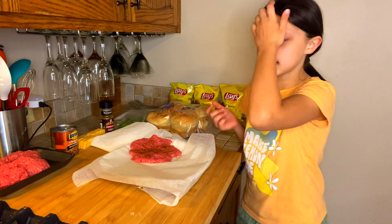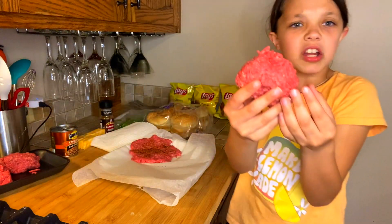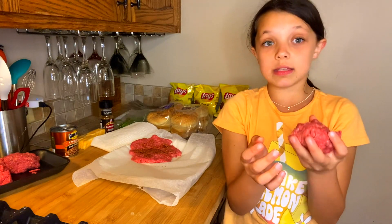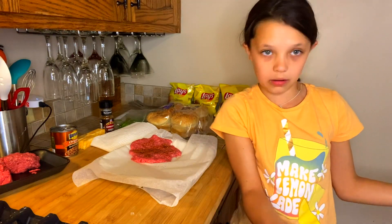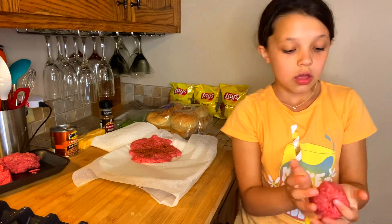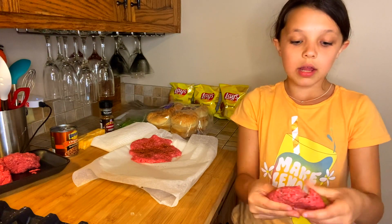Now let's do the burgers. We're going to basically just take about this much. When you're doing this, it's really delicate — you don't want to try to play with it or try to pack it in tight. You kind of just want to do it almost carelessly, so you don't really have to think about it much. Just kind of flatten it out.